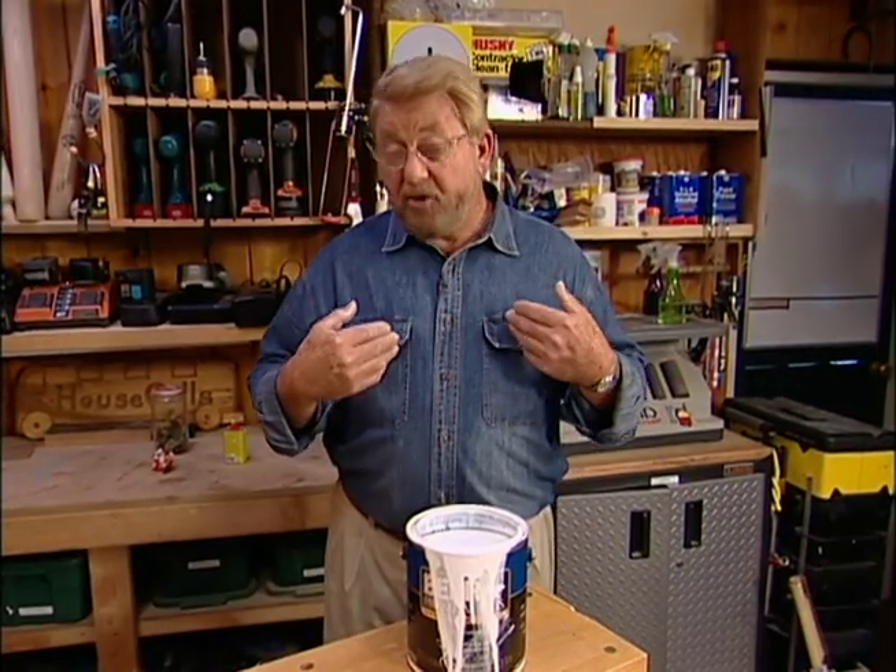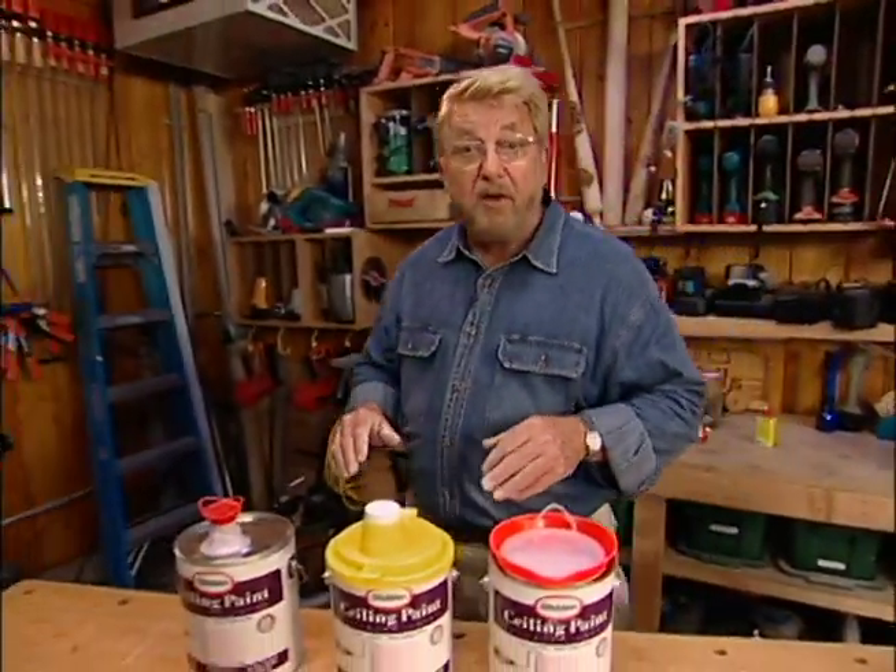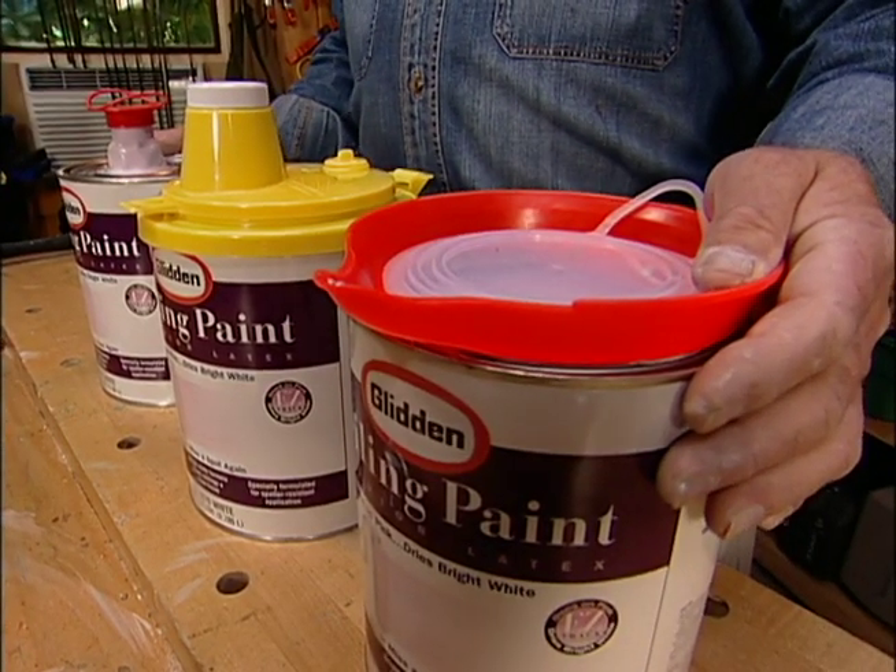Well, if like me you're tired of dealing with this kind of mess and you want to keep your leftover paint in good condition, then you might want to try out one of these pouring lids.